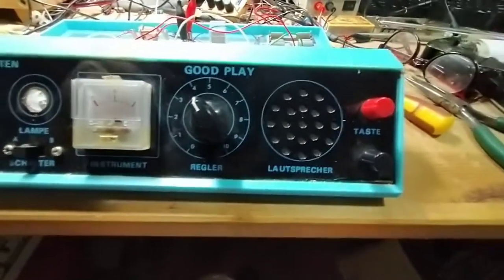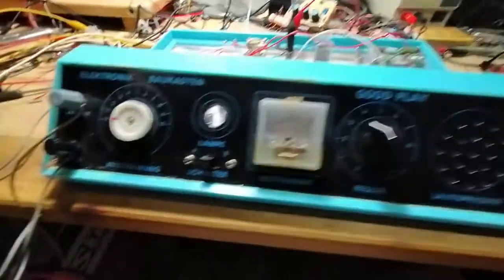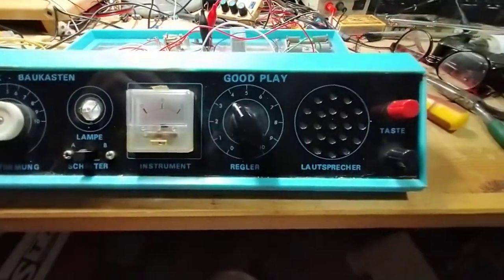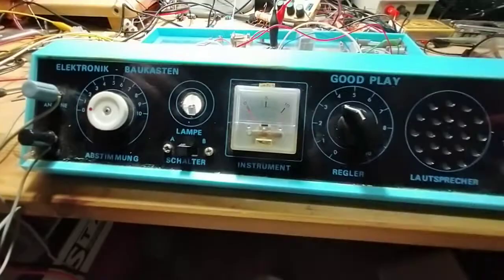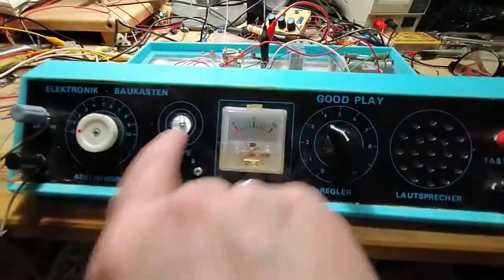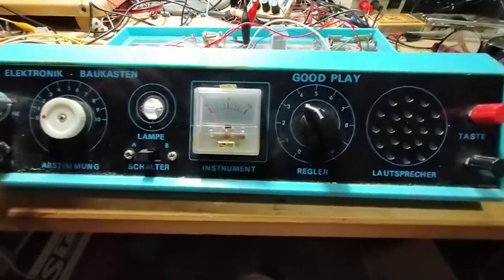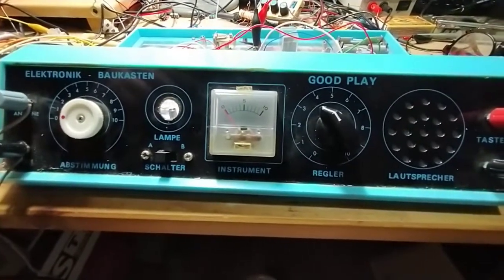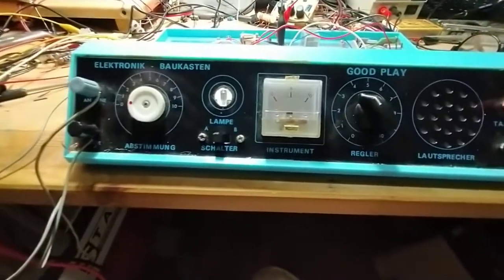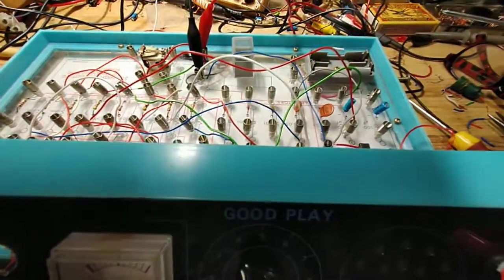It came a bit loose so I have to glue it — it's not really that fresh anymore, but it's solid now and it works well. I like the meter. It's still operative. There was a lamp here but the lamp uses so much power or current. So that is it — the Goodplay electronic 70-in-one project kit.